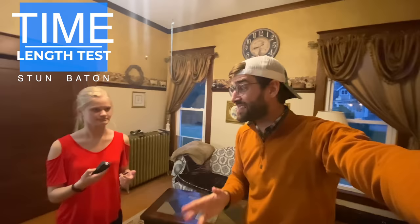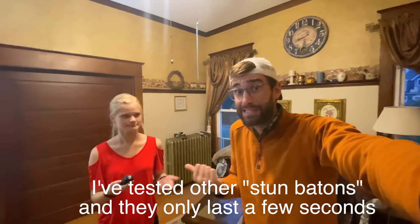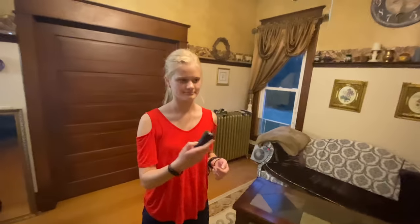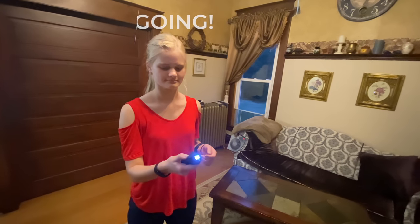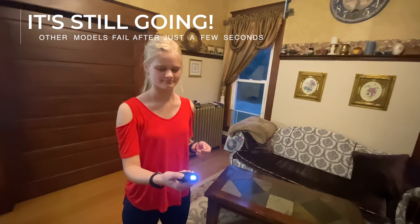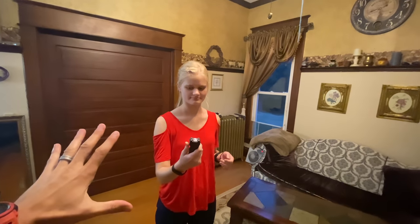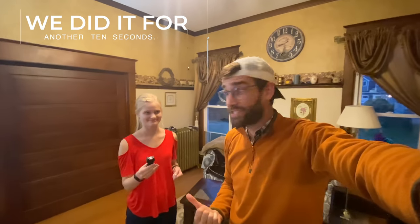We are actually going to test to see how long this thing lasts. Let's say there are multiple opponents — if this thing only lasts two seconds, that's a problem. So we are going to turn it on — three, two, one, go ahead. Wow, that is well over 10 seconds already. I'm surprised that it's still going. According to the instructions you're not supposed to have it on for that long, but we're pushing it to its limits.